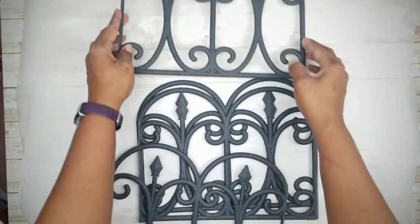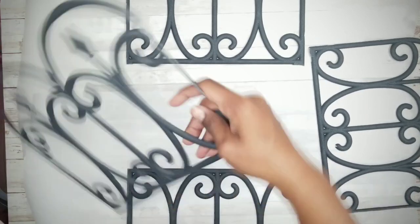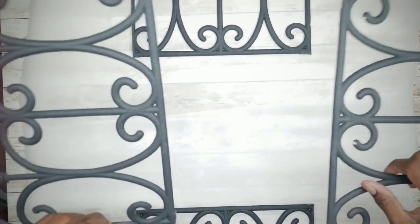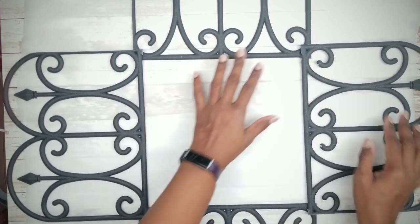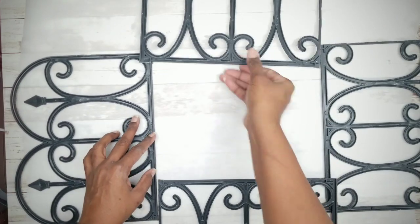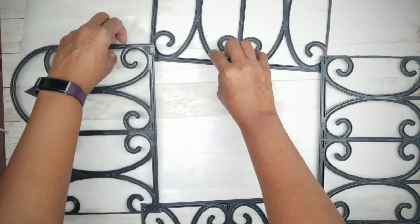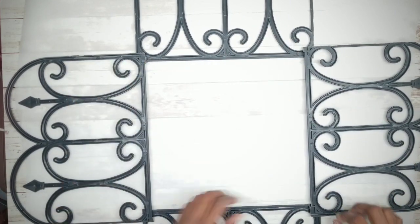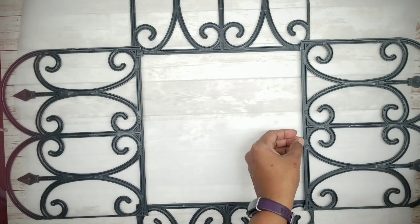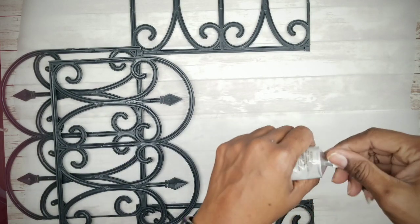Next we're going to adhere the pieces together. Place some parchment paper down on your work table. Start with the four side pieces laid out in a square formation. Then flip the pieces right side down and arrange them so the two side sections are slightly overlapping the top and bottom pieces. Once it's all even, we're going to use hot glue and E6000 to secure them together. Apply a generous amount of E6000 into each corner in a circle.